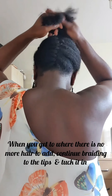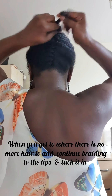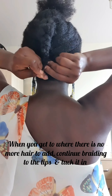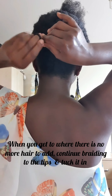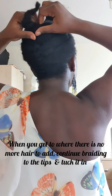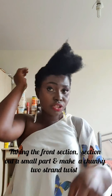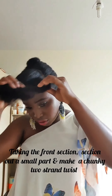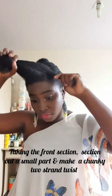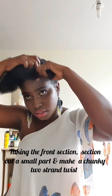When you get to the end there is no more hair to add in — continue braiding your hair down to the tips and tuck it. Taking the front section, take a small part and make a chunky two-strand twist.